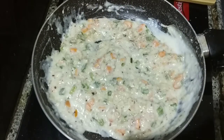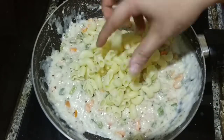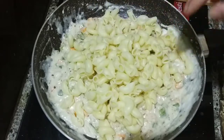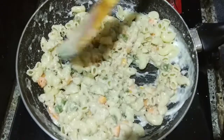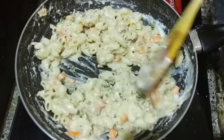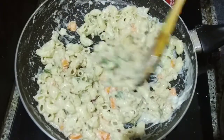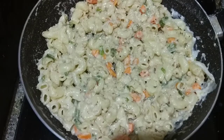Now we will add pasta — just a little bit. Mix it. I will add cheese — just a little bit. This is perfect.